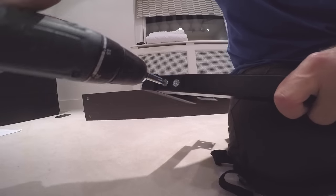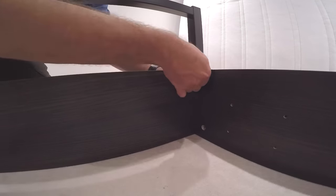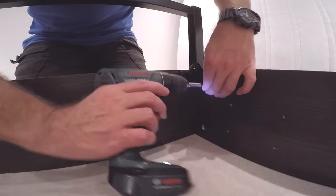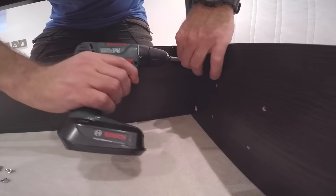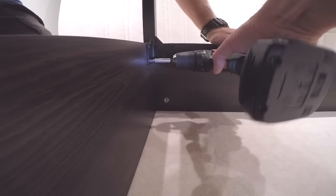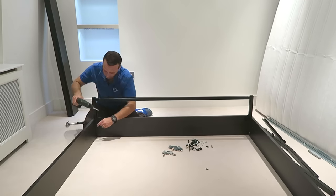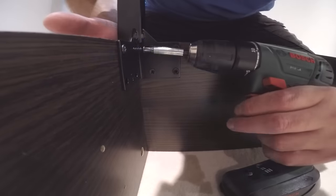Just secure the screws and you can place it on the back panel of the bed. We're going to secure it with eight screws — four of them go into the side panels, four of them go into the back panel. That's how the frame is secured from one side.